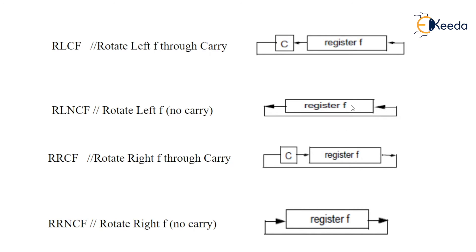RRCF is rotate right with carry. The carry will be added into the MSB, that MSB shifts toward the right, and the least significant bit will go and add into the carry.